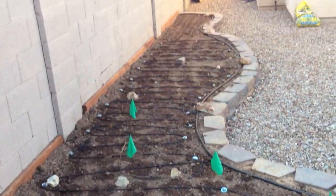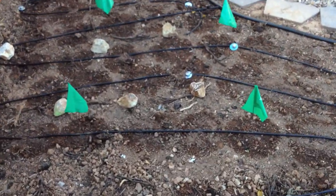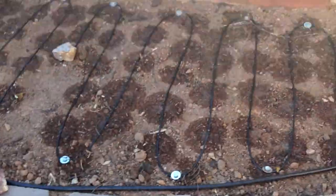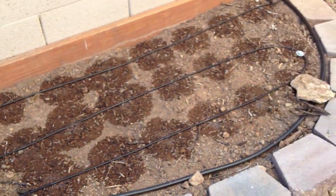Here was today's project — put in a whole bunch of stuff. Mainly over here we've got broccoli and radishes — a whole bunch of radishes. And then through here: carrots, kale, and romaine lettuce. Whole lot of kale, whole lot of carrots. And then here, cilantro and spinach.